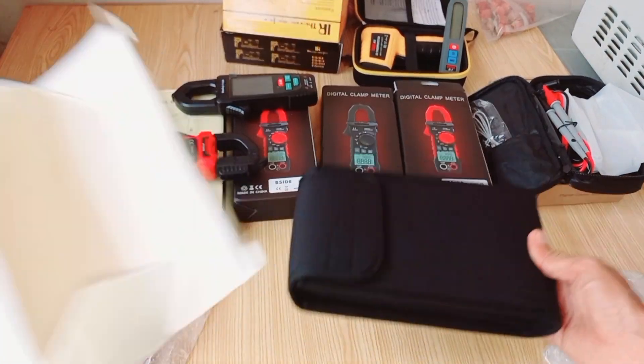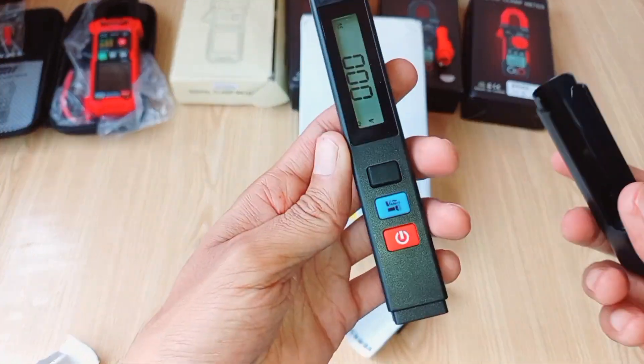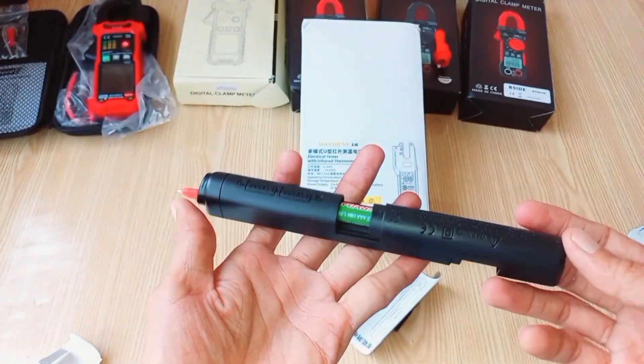But wait, there's more. As a special gift from the company, included in the package is a non-contact voltage detection tester. This handy tool alone is worth $10.